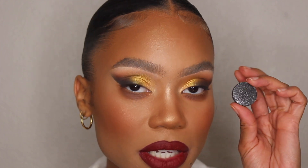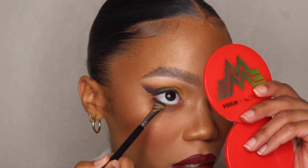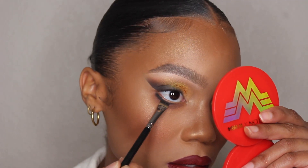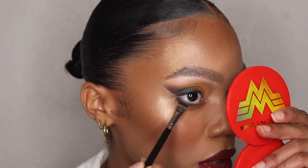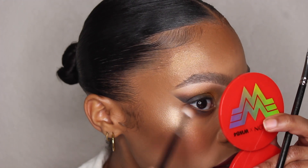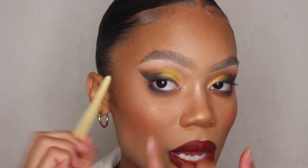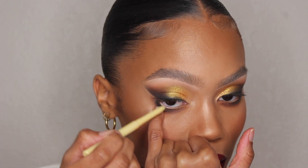Now I'm going to take this color called Feels and apply it with my Morphe M512 brush, placing it right underneath here really close to my lash line and bringing it down a little, just tapping it and using my blending brush to smoke it out. Then I'm going to go in with a ColourPop cream gel liner in the color Extra Frosting and apply this in my waterline.